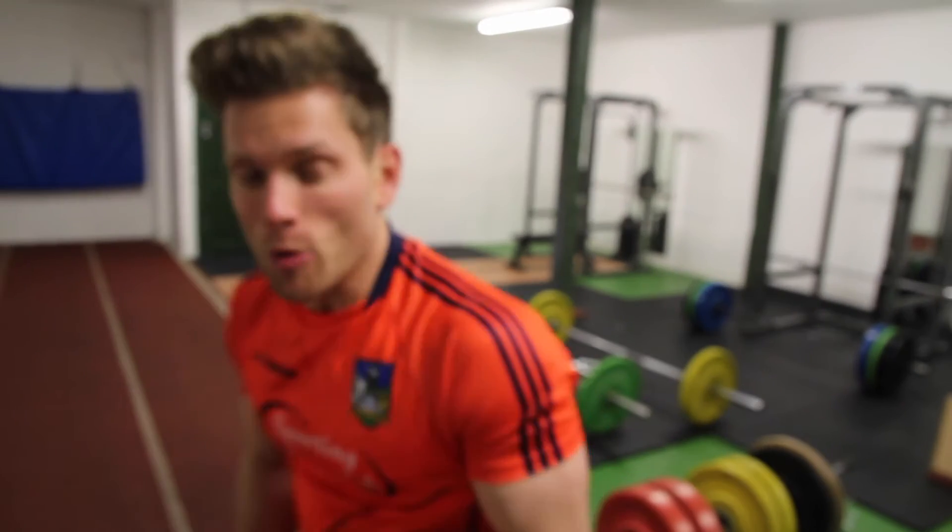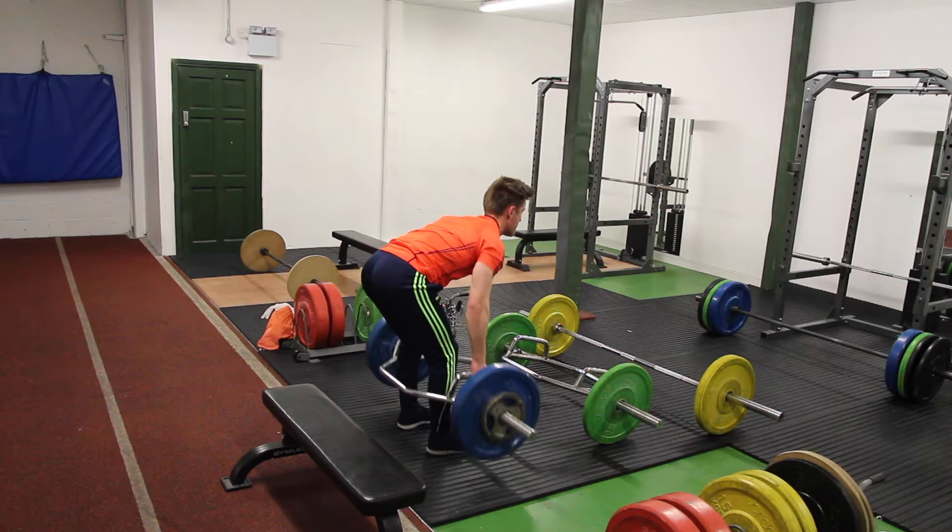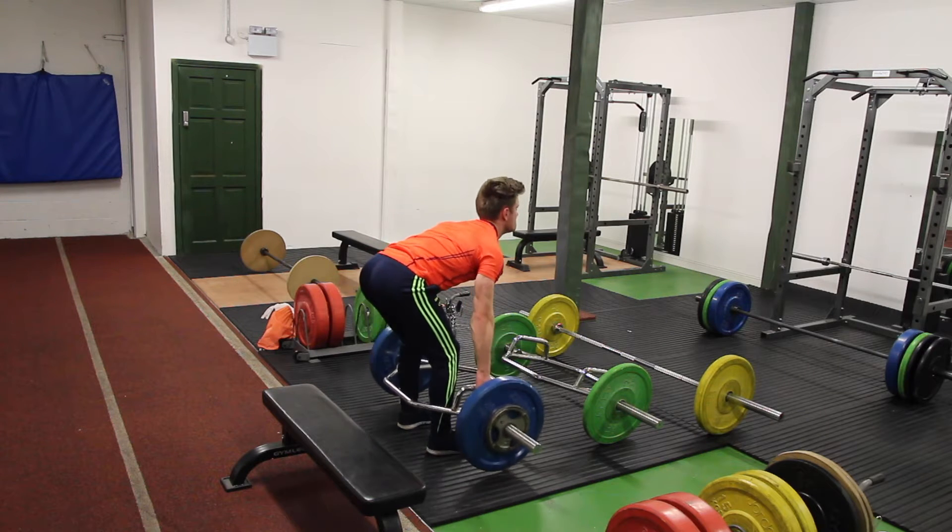Starting off today with a heavy set on hex bar row. You might have seen hex bar row before — I've only recently started doing it, but when you pull, you can get the elbows nice and far behind your body, which brings in a lot more range of motion. The bar itself is 37 kilos plus another 50 on it, so 87 kilos total.